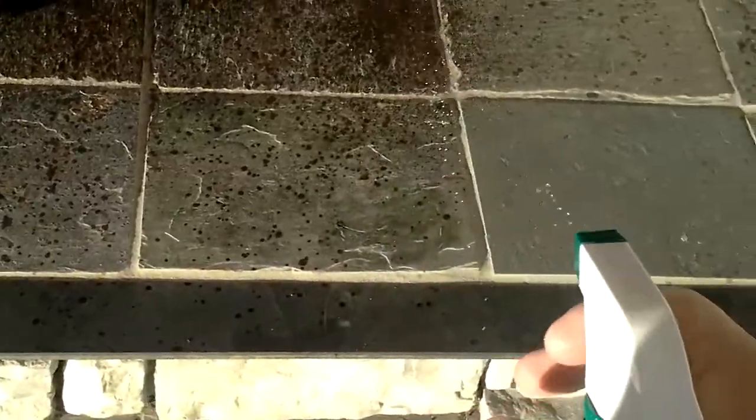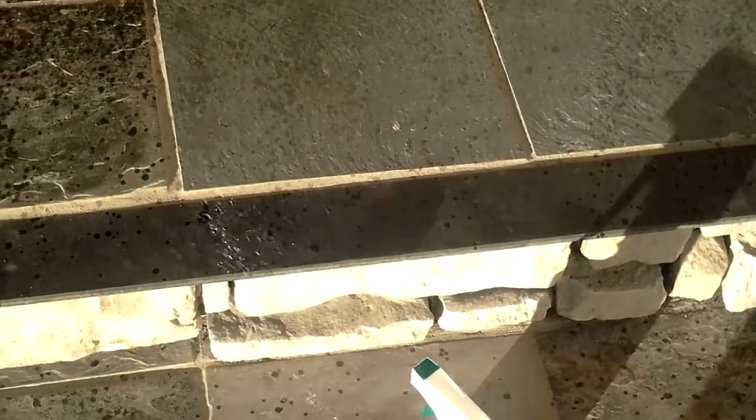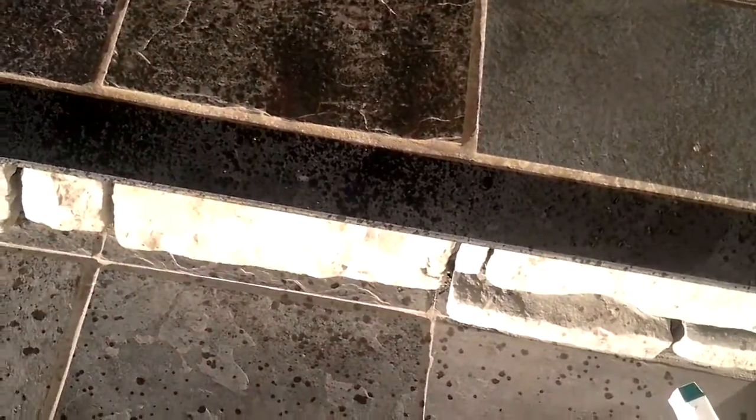So what will happen is once this coat is down and we've got a good coat evenly across all of whatever you're applying it to — there you see we've got a nice even coat all the way across the steps. It's really simple, nothing to it.